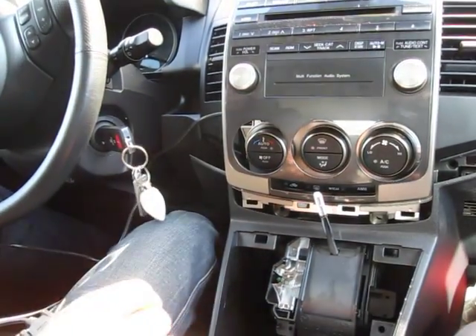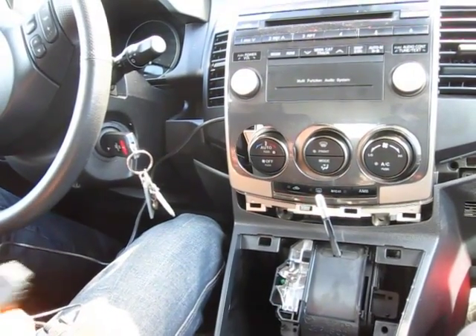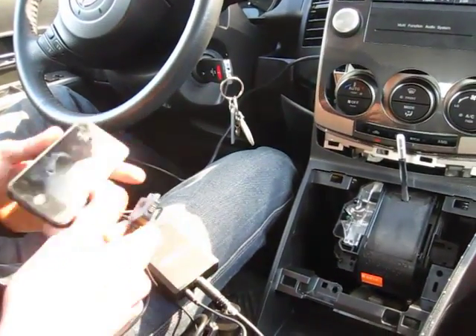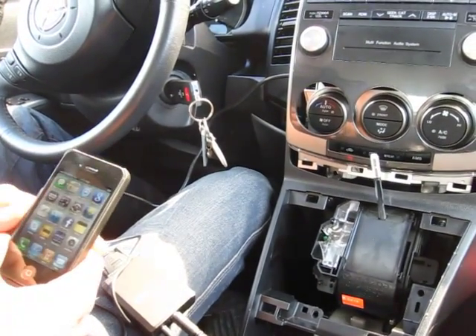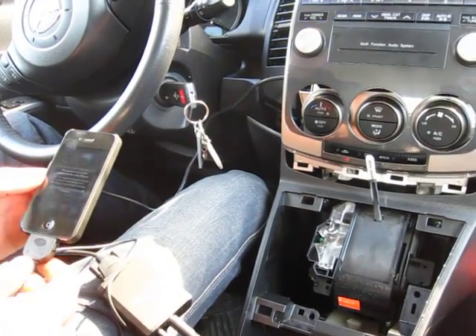We're going to put it back, put the key back, and turn the car on. We're going to take our iPhone — it's charging. It only charges when the car is on, so don't expect it to charge when the car is off, because it gets power from the radio.